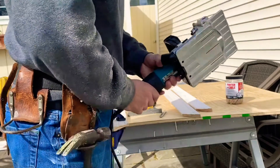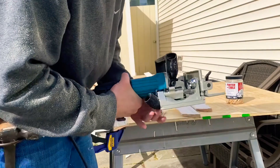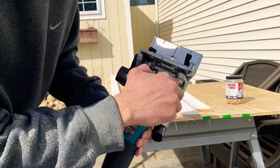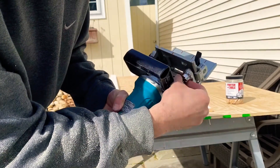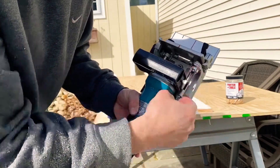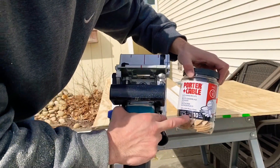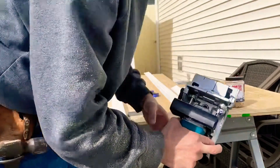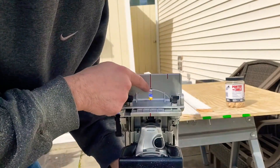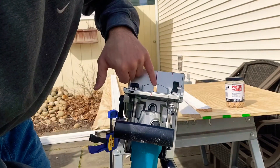For all my casement I always use a biscuit joiner so I can put biscuits inside the trim. This joiner has a gauge on it — it says number 10. You can turn it from zero to max, and there's also an adjustment for 20. I have mine on 10 because I'm going to be using number 10 size biscuits. There's an actual view hole built into this joiner — that's exactly where you want the middle of your line to be on your casement.